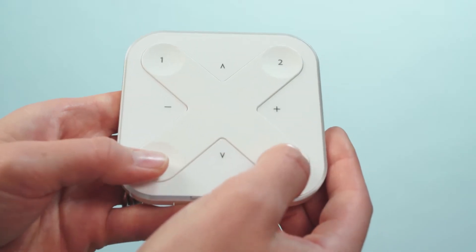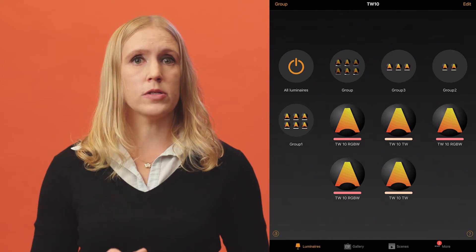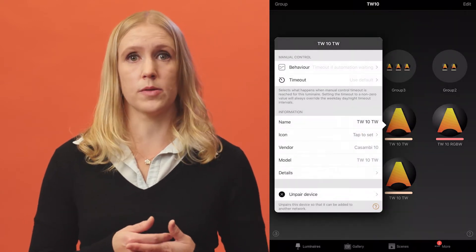To activate the Express, press any two buttons. Luminaires can also be unpaired from the luminaires tab. Double tap on the luminaire that you want to unpair to open its configuration. The Unpair Device option can be found at the bottom.